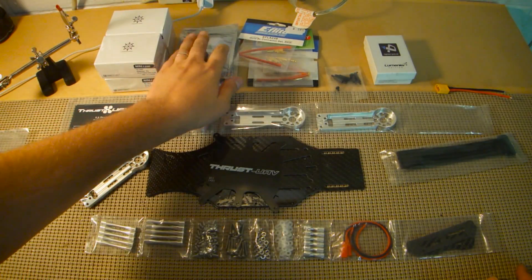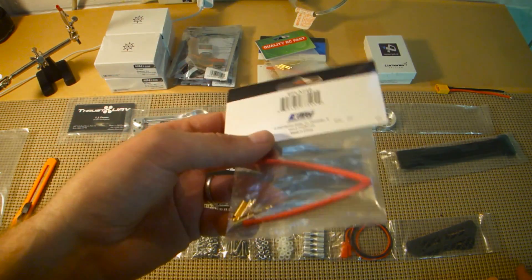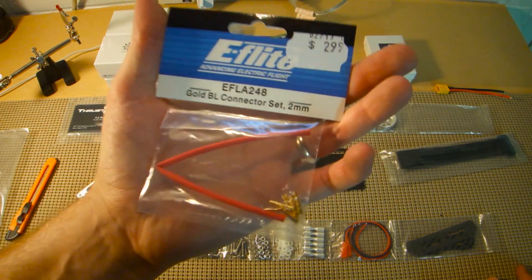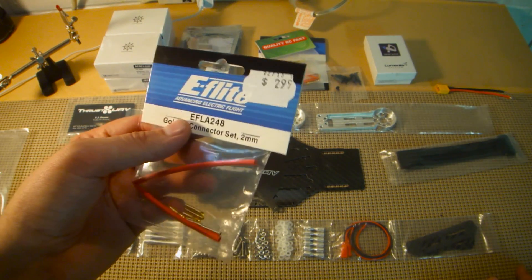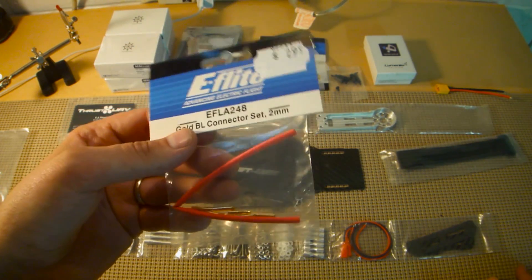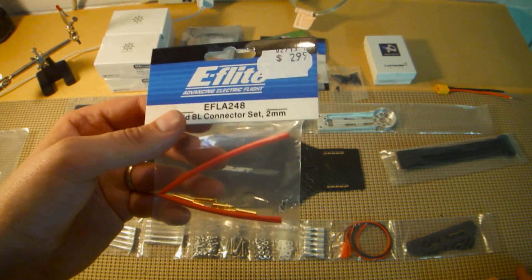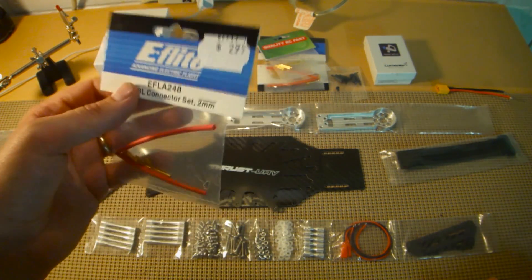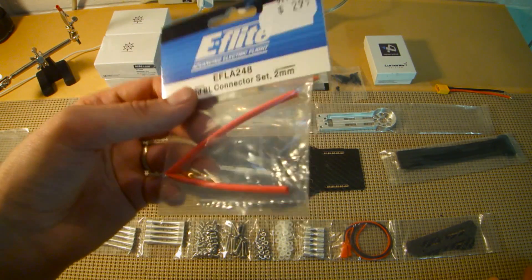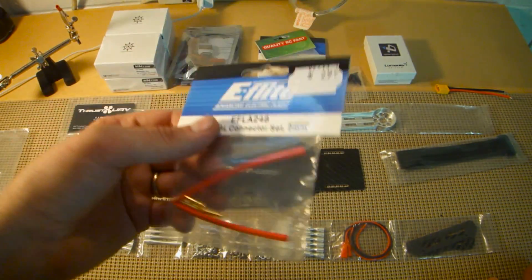I'm using bullet connectors. I know a lot of people are anti-bullet connector because they're a potential point of failure when you're flying. I never really had an issue with them on the Spanky — I keep the wire both in front and behind of them wire-tied down so they can't come apart. One thing I like about them is that depending on your motors, the motors might come with them, so it's nice to get it built faster. Also, in the field, if you have a crash and need to throw a motor back on, I don't carry my soldering iron to the field. If I'm 45 minutes away from home, I certainly don't want to drive back just to do some soldering.